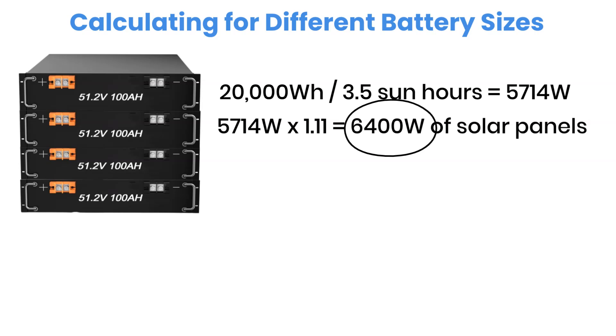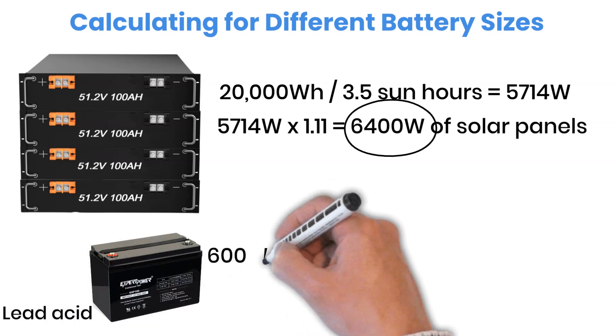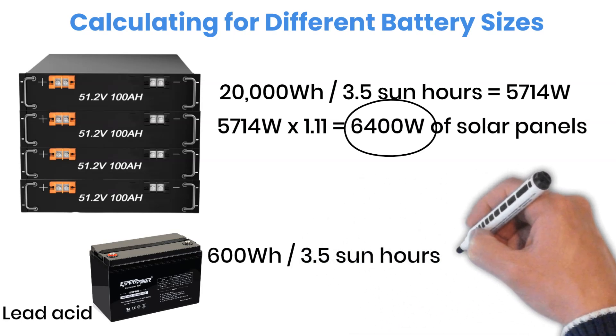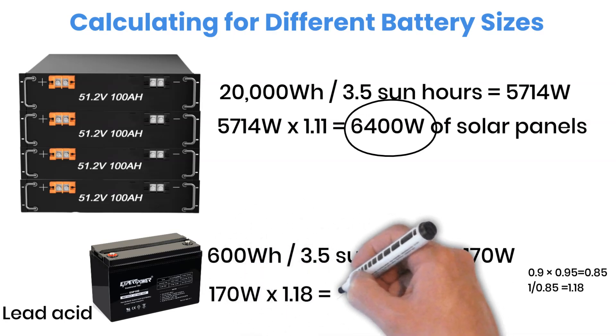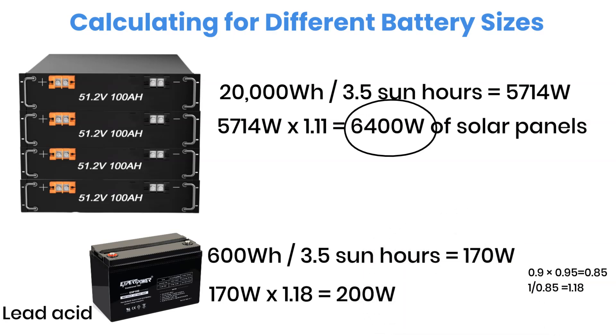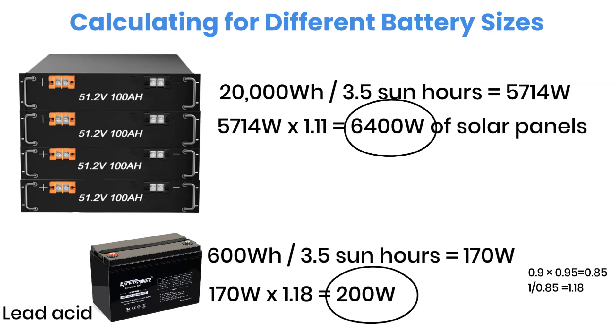Let's check the numbers for a 12-volt, 100-ampere-hour lead-acid battery. Since only 50% of its capacity is usable, that gives 600 watt-hours. Now divide by 3.5 sun hours, which equals 170 watts. After adjusting for efficiency — about 85% overall — we multiply by 1.18. So 170 multiplied by 1.18 equals 200 watts of solar panels. To recharge this lead-acid battery in one day, you need about 200 watts of solar. But remember, its usable capacity is only half of a lithium battery, so to match lithium storage you'd need two of these.